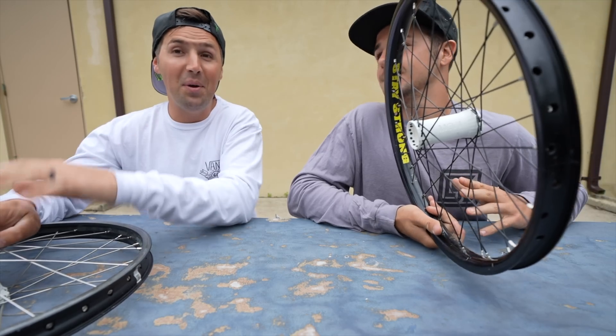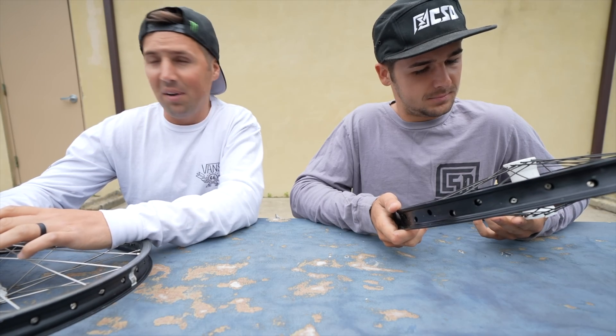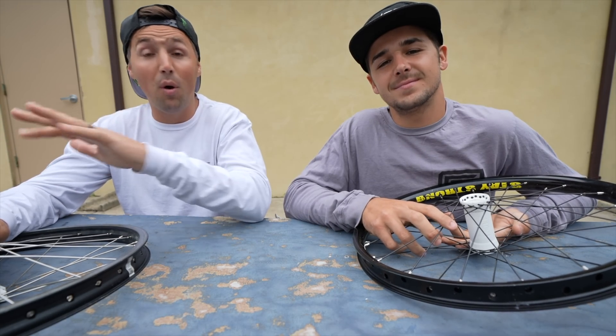A couple months back we were hanging out here at the bike shop and Maddie said he was going to start making some parts. We were like, 'That's not going to happen.' Maddie's an amateur 3D printer guy — I didn't even think he knew how to do anything with it, but then he blew our minds.